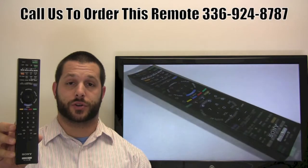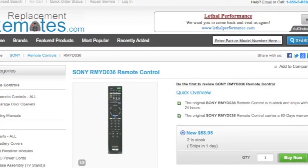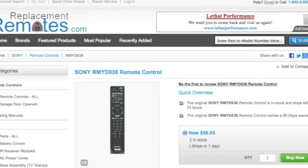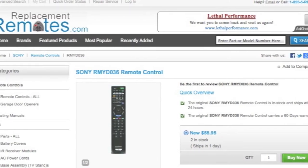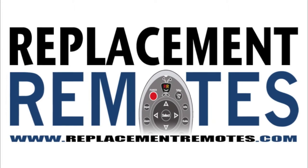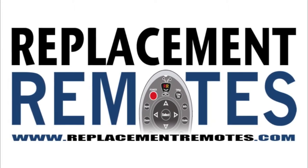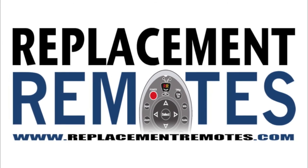Or as always, log on to our secured and trusted website by clicking the link below this video I provided, hit the green Buy It Now button, and we'll ship you this brand new original Sony remote control. If you need a remote control, ReplacingRemotes.com.